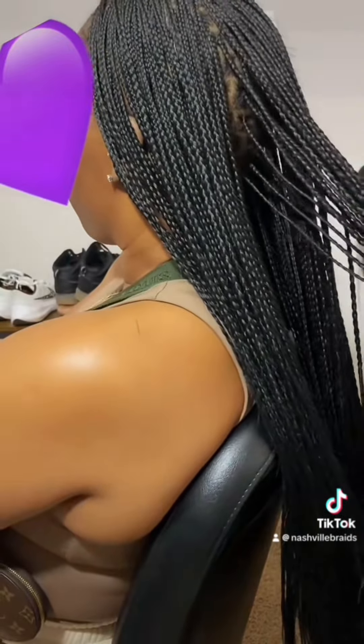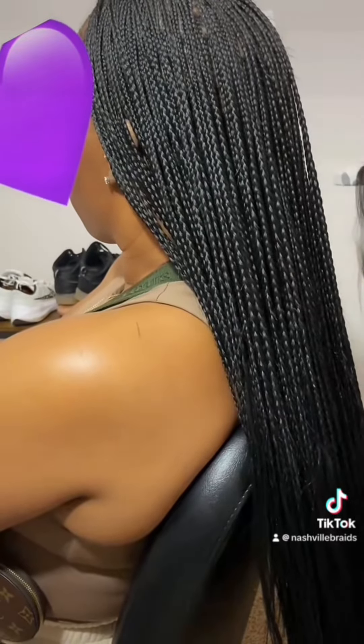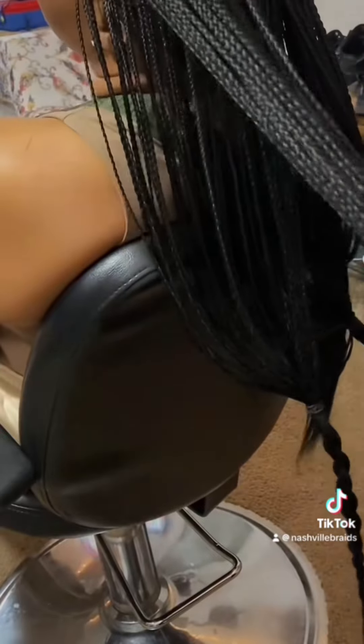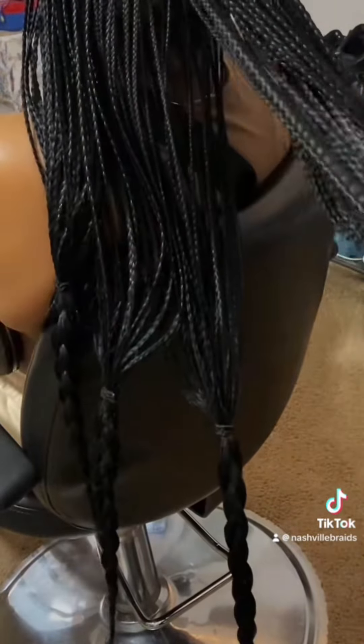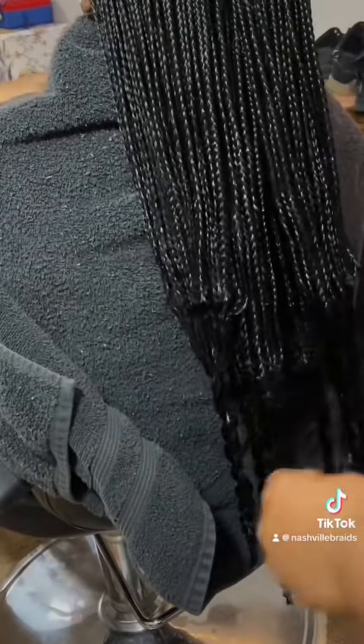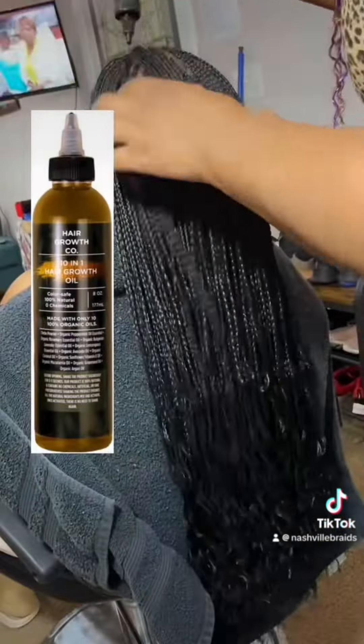She wants wavy ends, so after a good trimming of the braids we will add the wavy ends. She made it clear she didn't want them too defined — just a little wave. So I just did the ends, but I made sure to dip them up higher to still get that smooth effect for all the braids. Of course we're using boiling hot water. As you can see, it's just very soft waves — that's all she wanted.